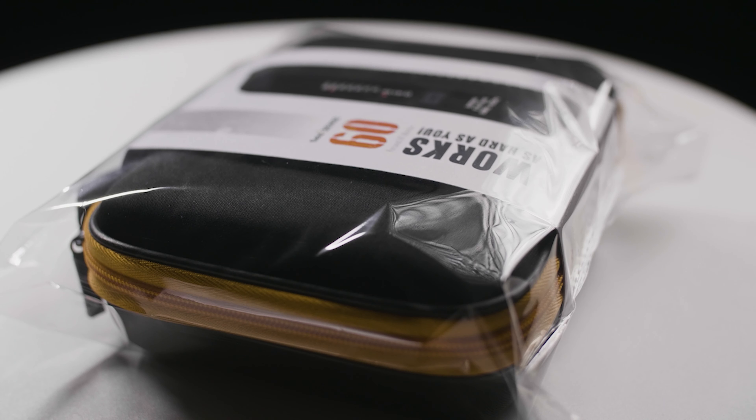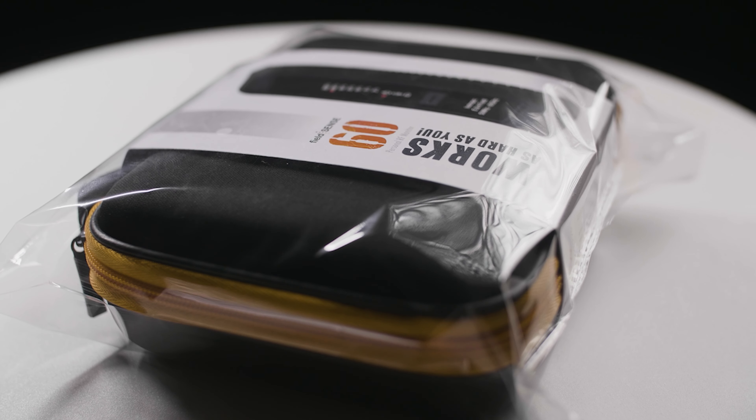The FieldSense 60 comes in a compact zipper case with a custom molded PU foam insert. This ensures that your device is safe in transit or in storage.